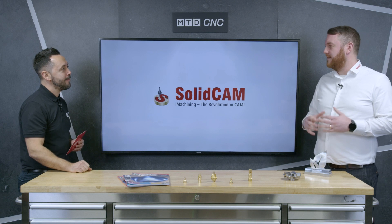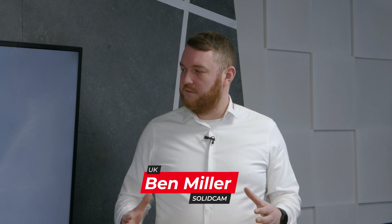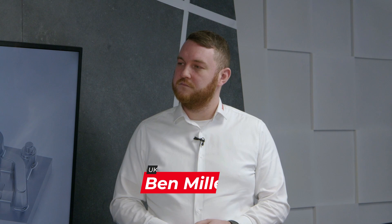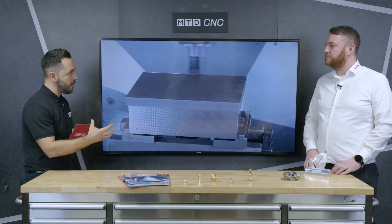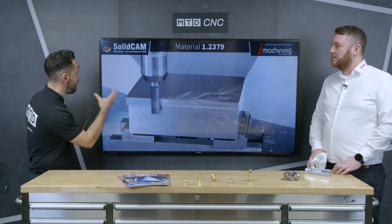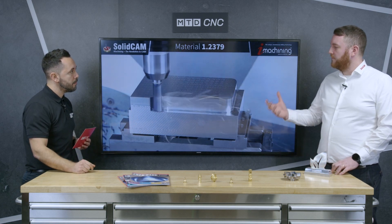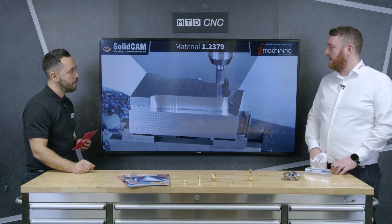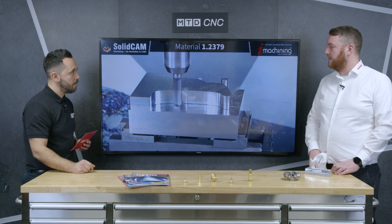iMachining is our high-speed roughing strategy — fast metal removal, getting rid of the majority of the stock as fast as we can. It's a roughing strategy. A lot of people concentrate on finishing strategies, but roughing is the bulk of the material that needs to be removed. Being able to get that away fast is where you're going to get all your time savings in the job.